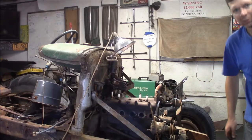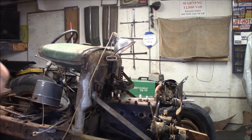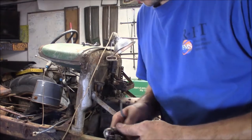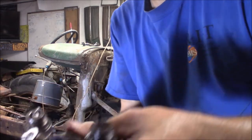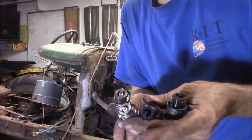I'm going to go ahead and run the spark plugs out first — I accidentally snapped them off. The part I found interesting was the first time I took these out, two of the spark plugs are brand new and two of the others are used. I thought that was kind of interesting.